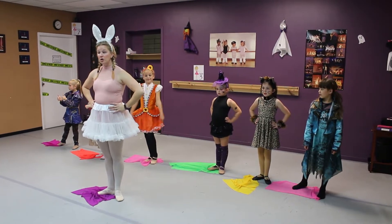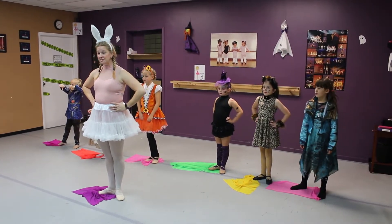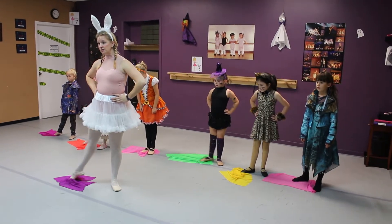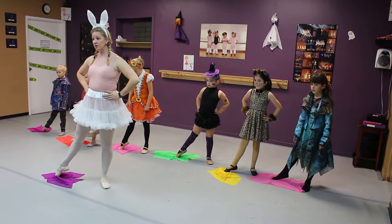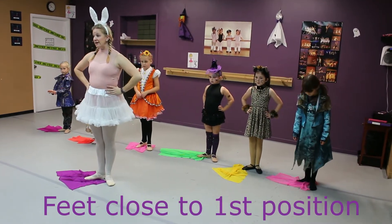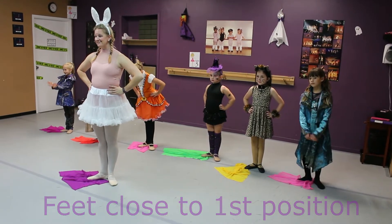So what we're doing is we're using our scarves that we usually use for freeze dance, and we're going to make sure that our foot stays connected to the ground. So we're going to do our tendu to the side, and our scarf goes out, and we're going to close, and our scarf comes in. When we close, we want to make sure our feet stay in a nice, smiling position, so it looks like a smile.